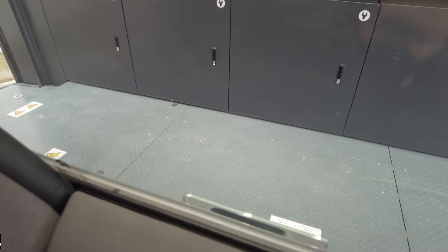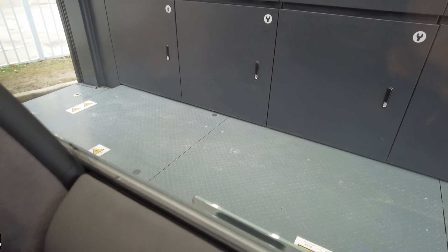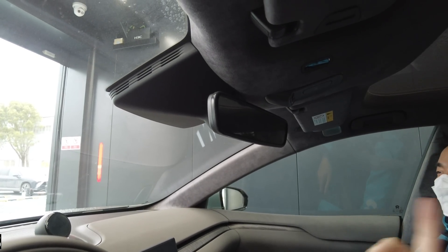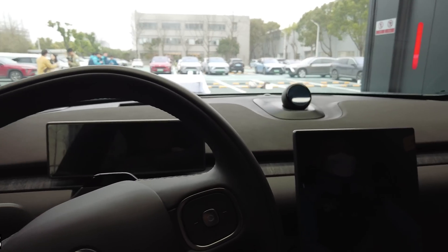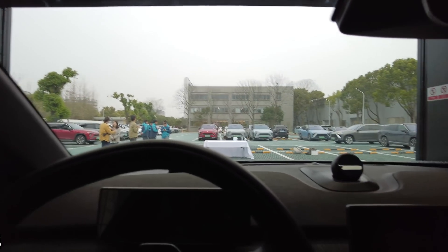The old battery just left the car and moved over to the left side - that's a new improvement. They take out the old battery first, move it to a holding bay, and then a fully charged battery comes from the battery hotel into the car. Once we leave, the previous battery will exit the empty side and return to the battery hotel.